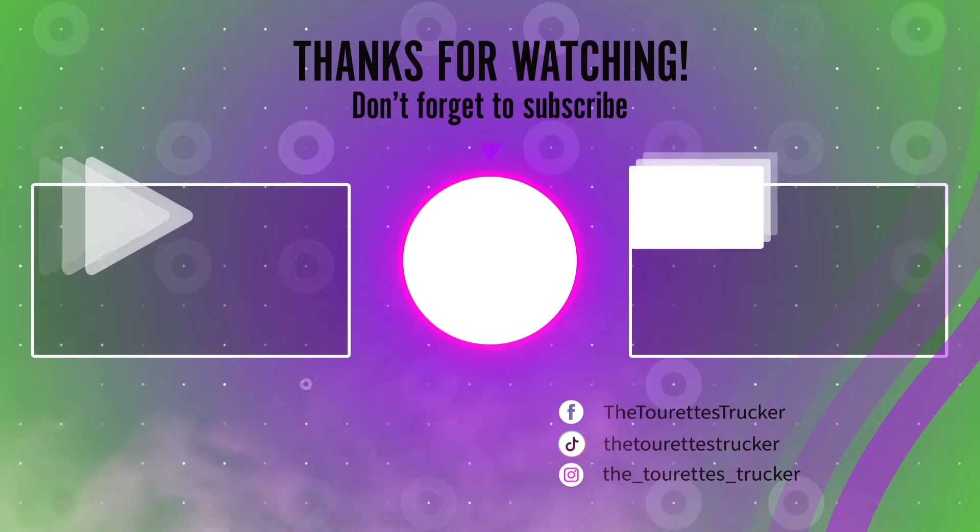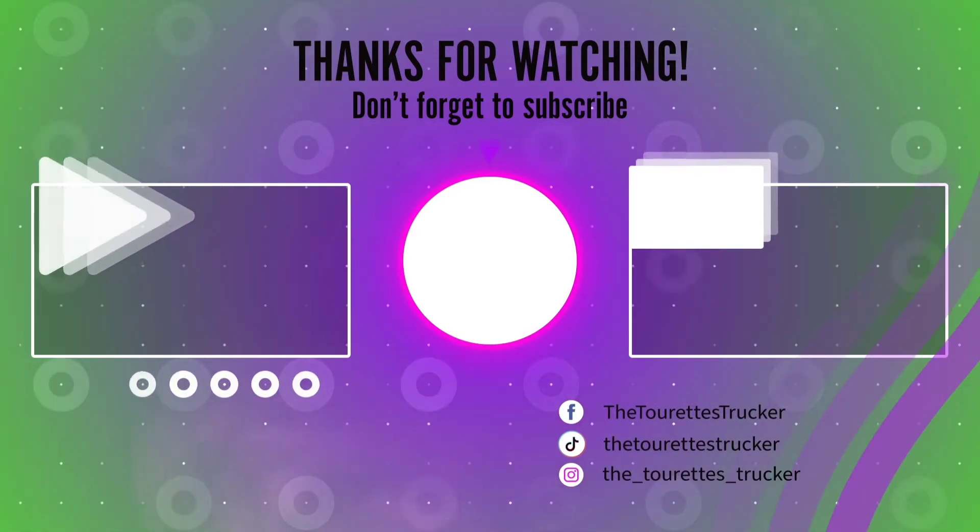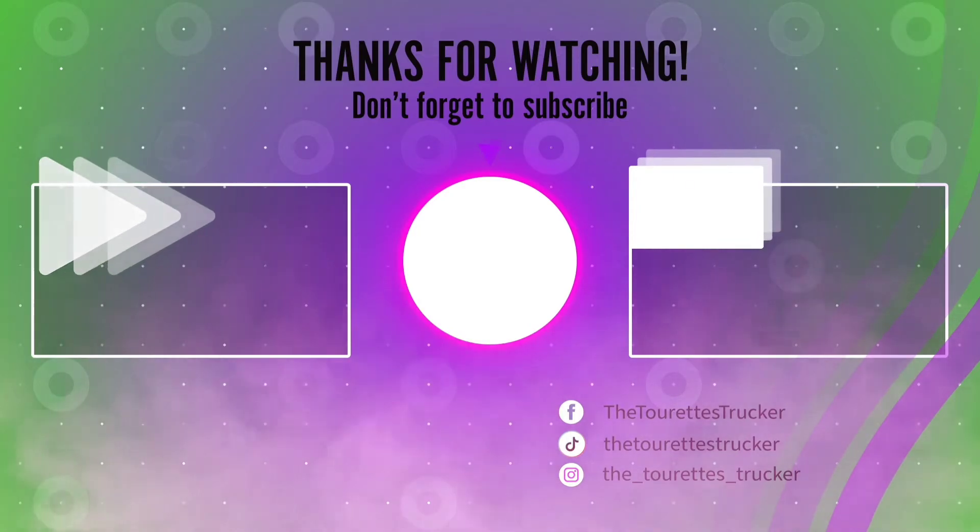Giving y'all some unload tips. We hope everybody has a good, safe, blessed day and we will see y'all in the next video. Peace out. Even when you feel low, you can still go. Even when you feel slow, you can still go. Even when there's no hope, you can still go.